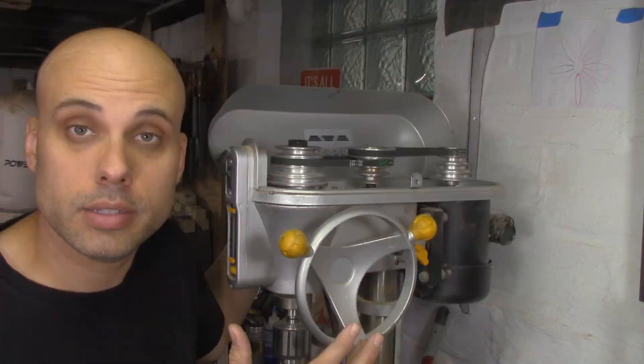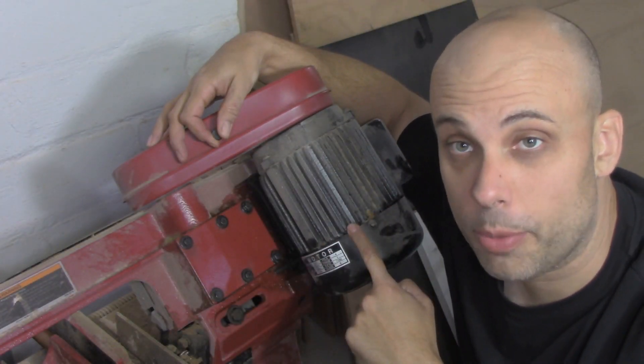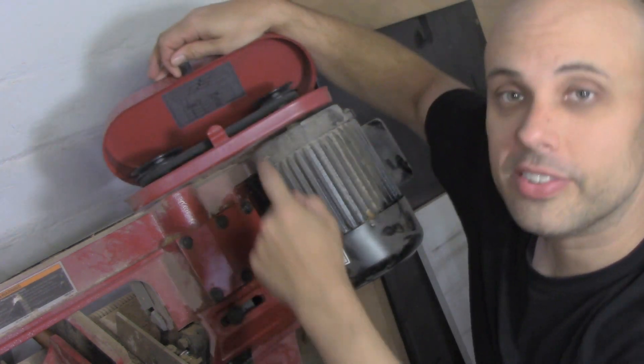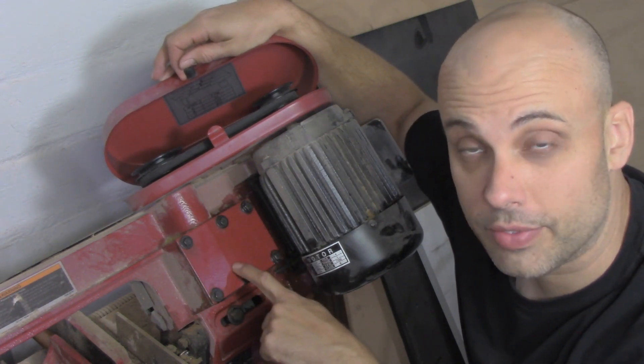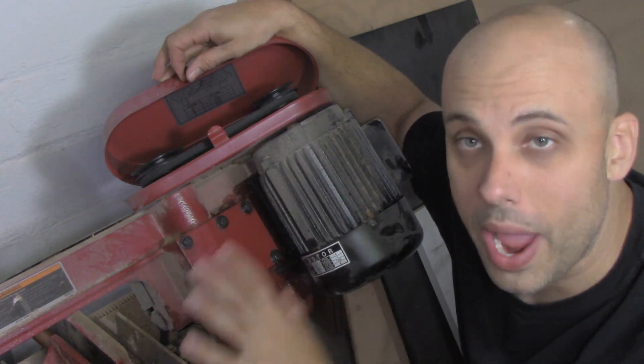And it's a similar story over at my metal cutting bandsaw. This thing has a 1700 RPM motor, which is way too fast for cutting metal, but it's got a selection of step pulleys just like the drill press combined with a transmission inside of a gearbox. Between the two of them, they take the speed way, way down.